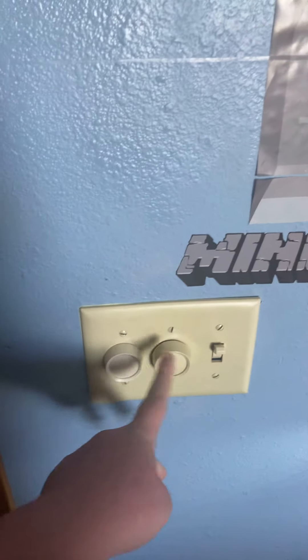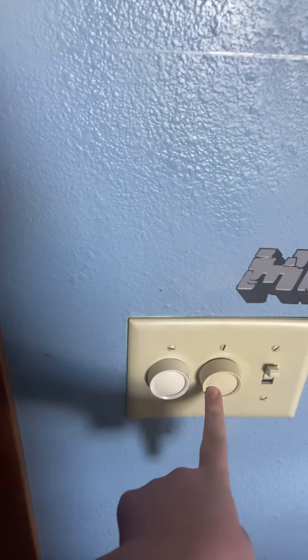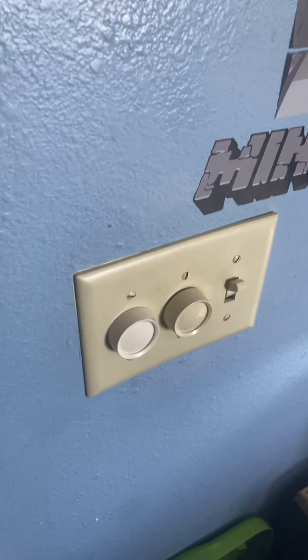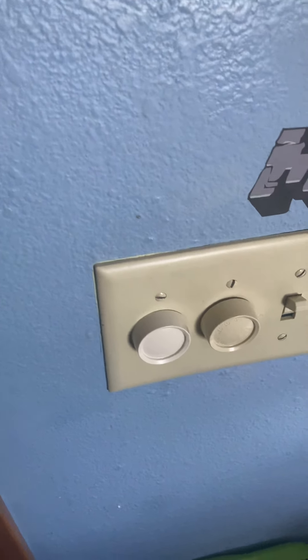These two switches were not original — they were replacements. This one was installed in 2016, the same year this fan was installed. And this other one was installed in May of 2020, and it's currently 2021.